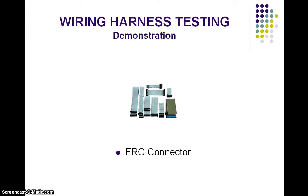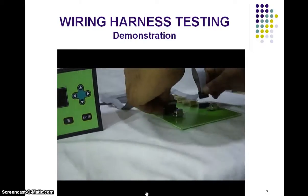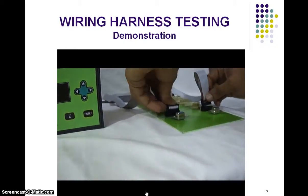Similarly, FRC connectors can also be tested in the same way, and the panel checks these cables.